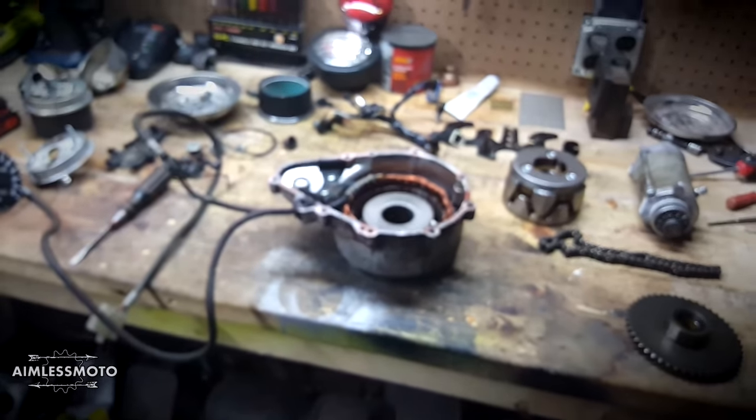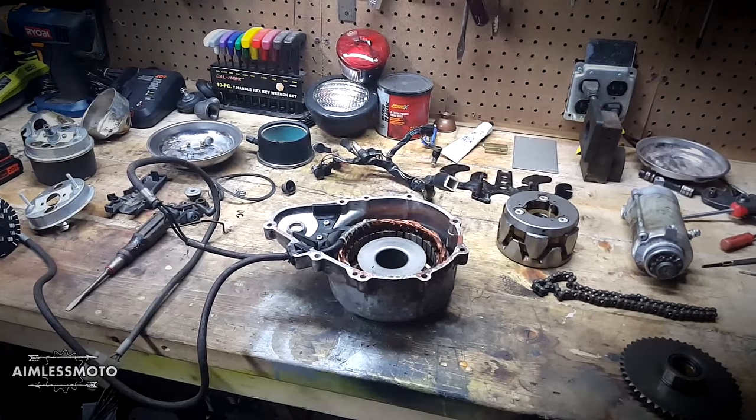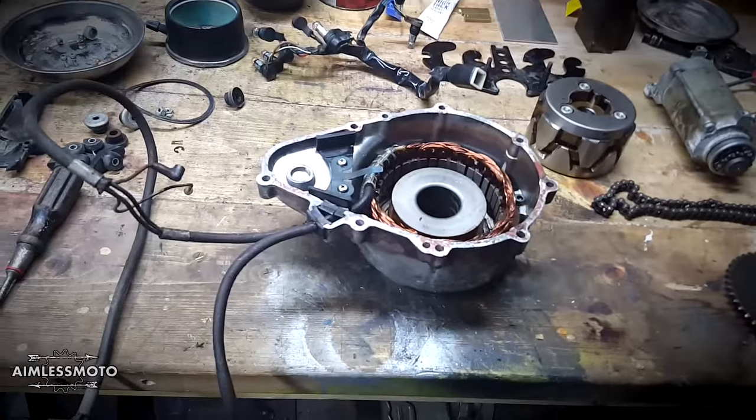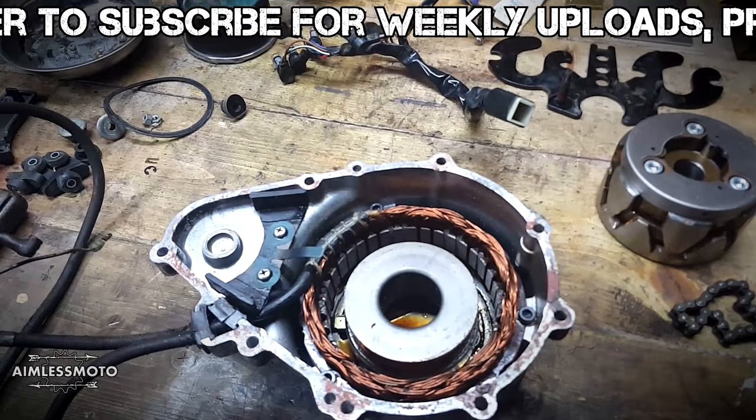So now officially the blue bike is done. I am done pulling parts off it. It is out in the backfield and it is going to sit there and rot until I need engine parts off of it, which possibly could happen.